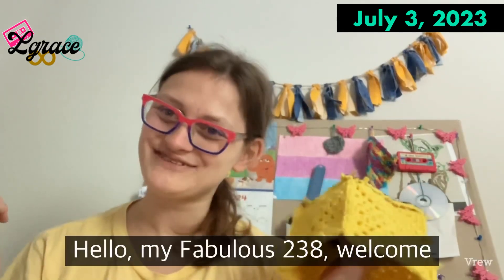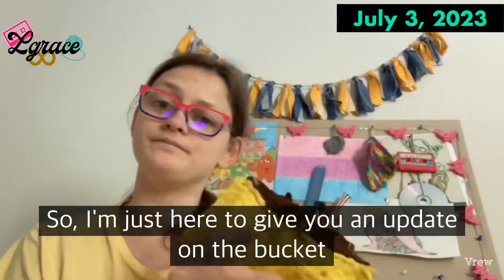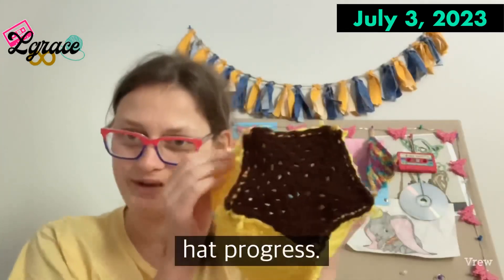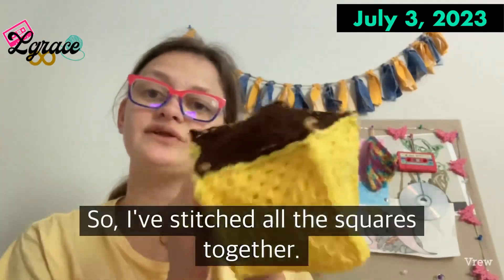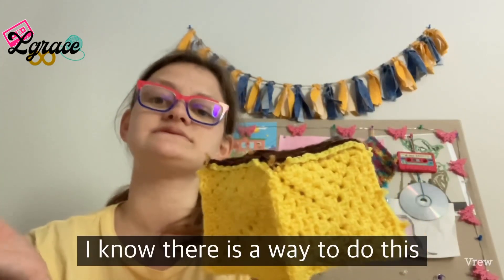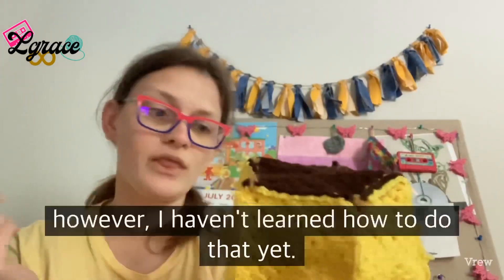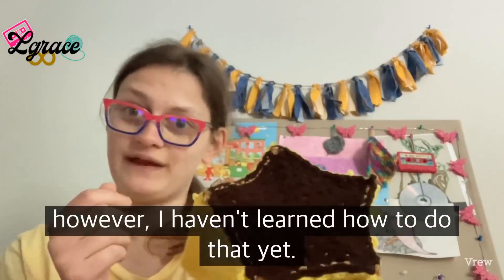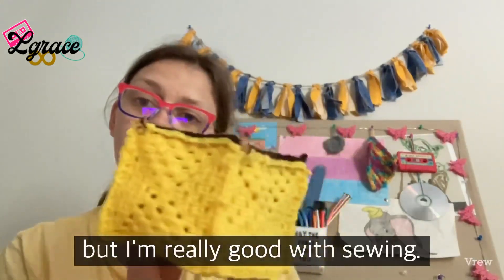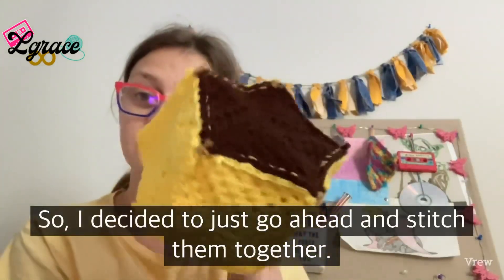Hello, my fabulous 238, welcome to another vlog clip. I'm here to give you a bucket hat progress update. I've stitched all the squares together — I know there's a way to do this with a crochet hook, but I haven't learned how to do that yet. Since I'm good at sewing, I decided to just go ahead and stitch them together.